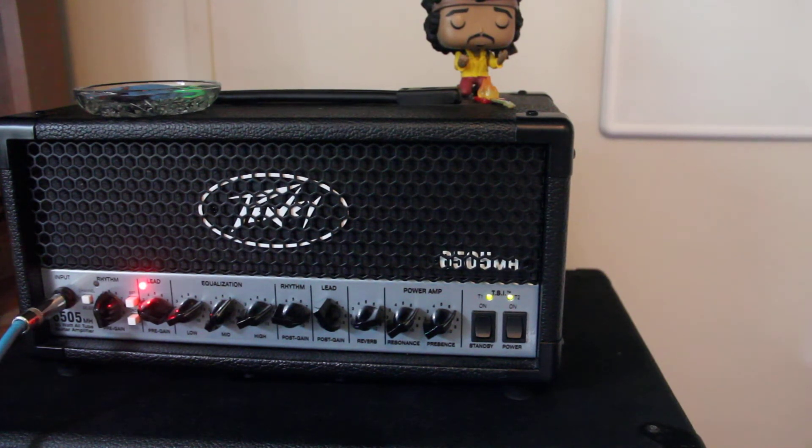I believe we're just overheating, so let's try that real quick and I'll show you what's going on. I'm going to go red, and it'll come back. I just think it's just too much for the tubes to handle.